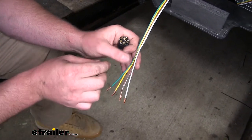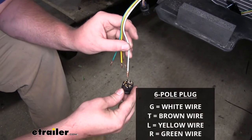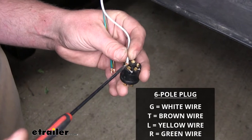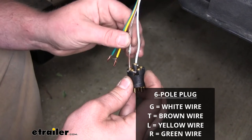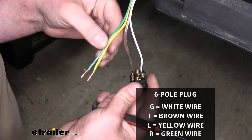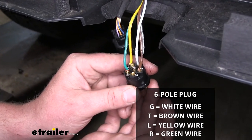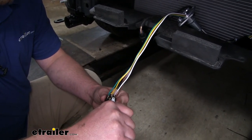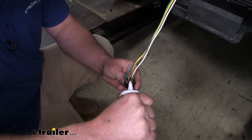Now we can start hooking our wires up. We'll start with the white wire, which is our ground wire — that will go to G. Just push it down into the opening and run down the set screw to keep that wire secure. Then do our brown wire, which will be for our taillights. I repeated that same process to connect the rest of our wires. Once they're all hooked up, I like to take some more dielectric grease and smear it around to ensure our connections will remain clean.